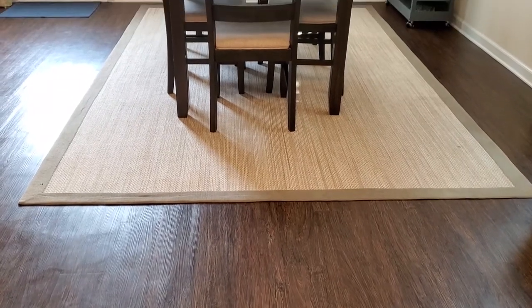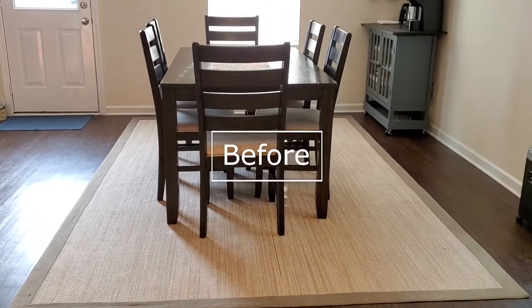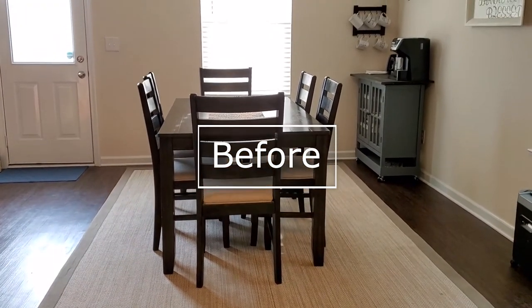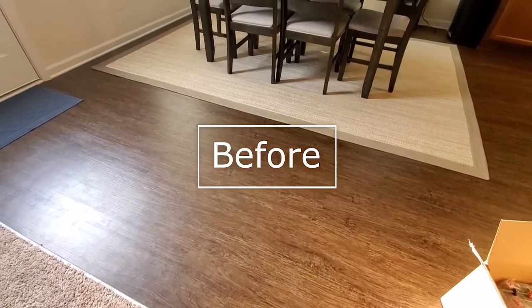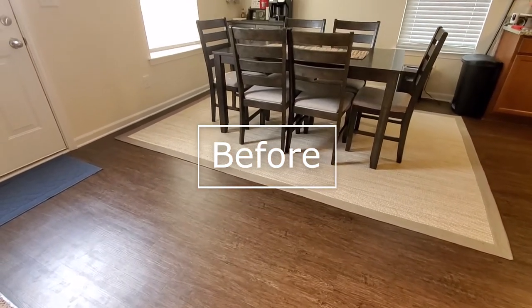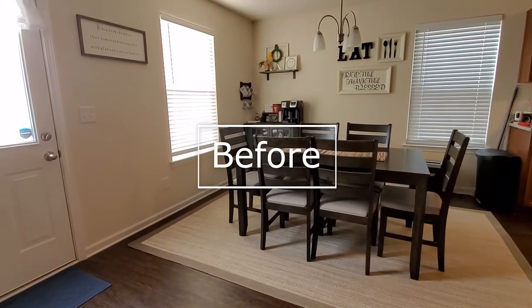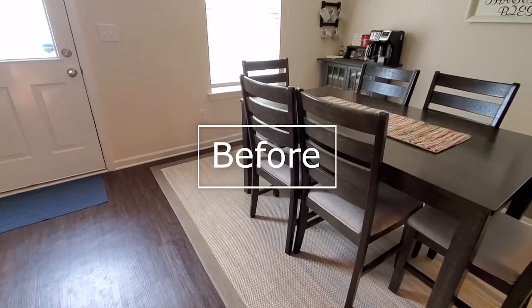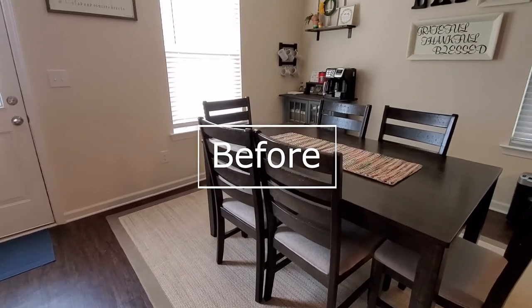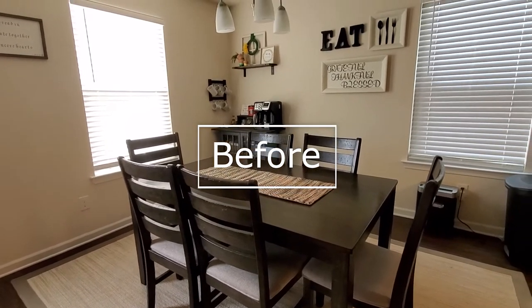Hey there, it's Mindy and today I'm finally sharing my full kitchen makeover. My plan for this budget makeover was to give the space a cafe feel by adding an island with seating and creating an overall cozy atmosphere by adding in some color and texture. Along with taking you through the process, I'm breaking down the cost of everything I did to show you how this makeover was technically under $100.